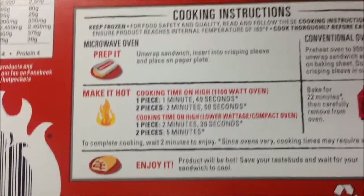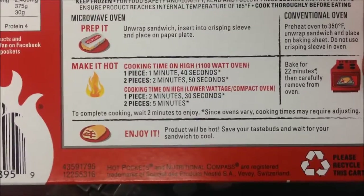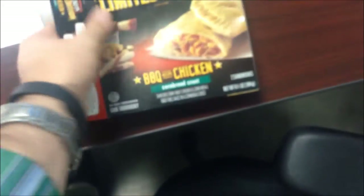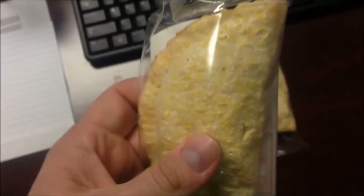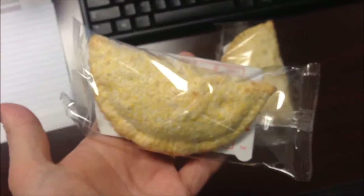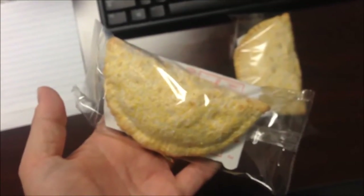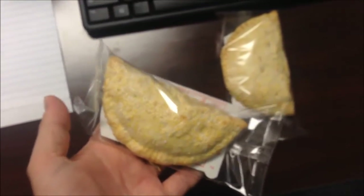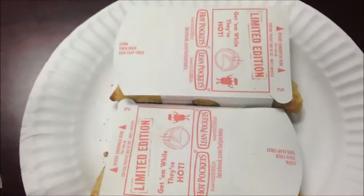I'll do 2:50. Basically let it cool off and then you can eat it. I can show what they look like — they look good. I'm gonna get these on a paper plate and give them a microwave, and I'll be back.